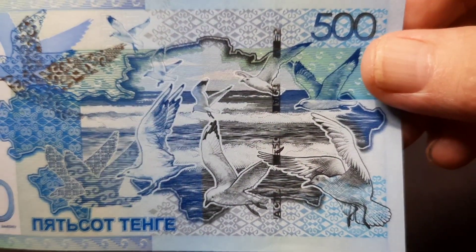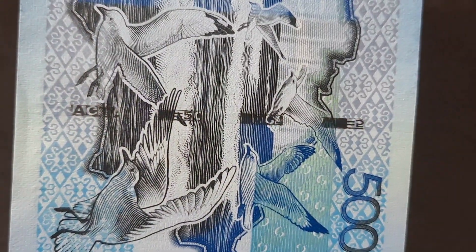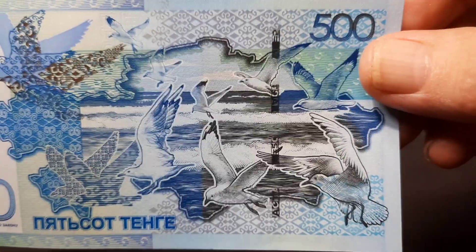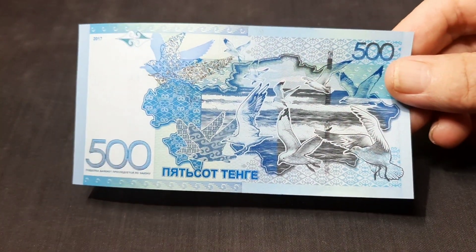Here we have the security thread that runs through there, and that shows the denomination and 'Astana' worded in there. It's a very nice use of colors to contrast and really bring out all the details.